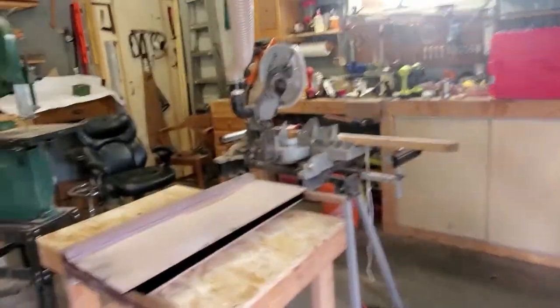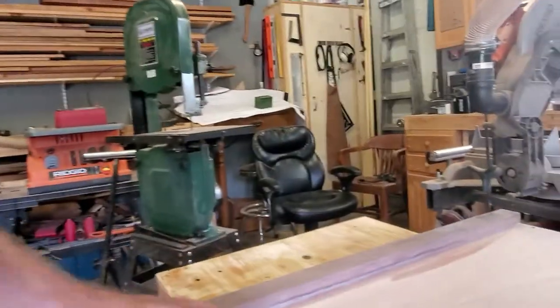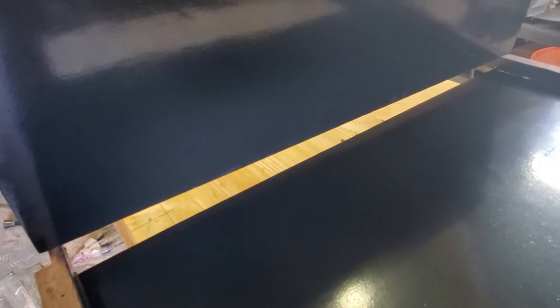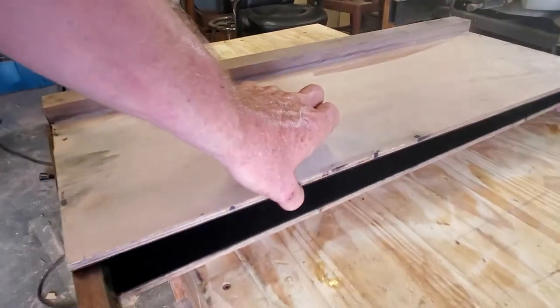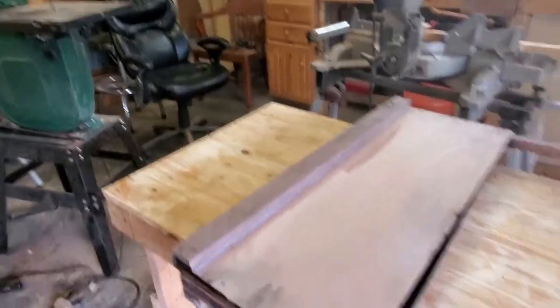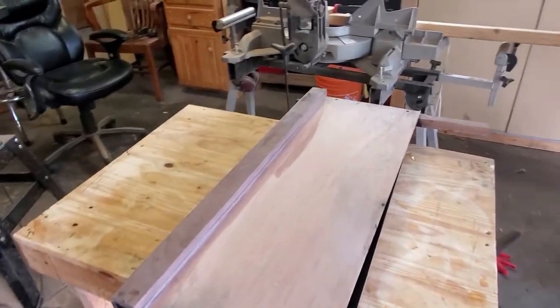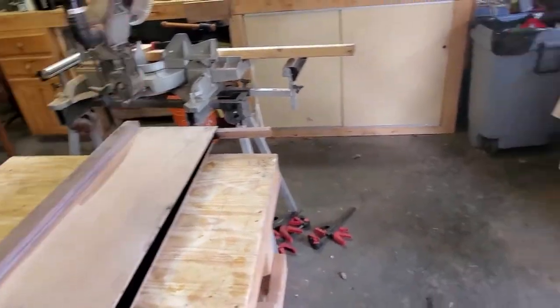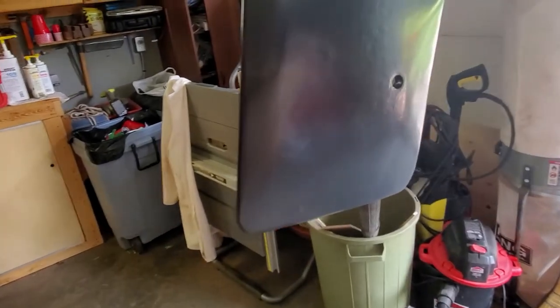The next thing I wanted to talk about is the centerboard. When I make the centerboard case — here you see the two halves — I always fiberglass the interior surfaces for abrasion resistance. I usually put six-ounce cloth, wet it out with epoxy, and then the last two or three coats to fill in the weave and overcoat will consist of epoxy with graphite powder mixed in to give abrasion resistance. I do the exact same thing for the centerboard itself.